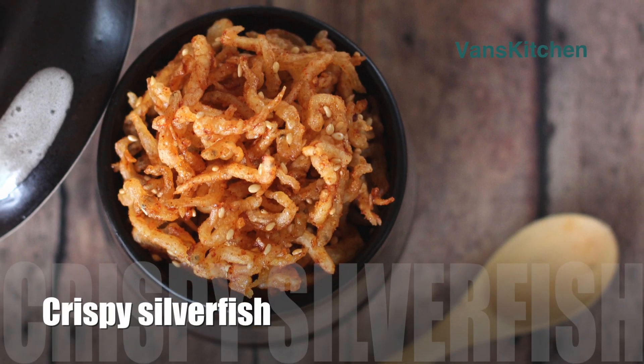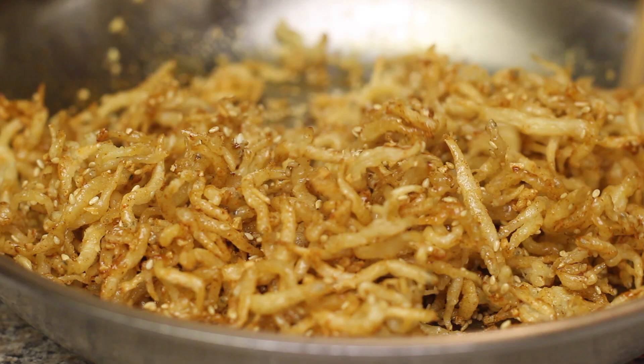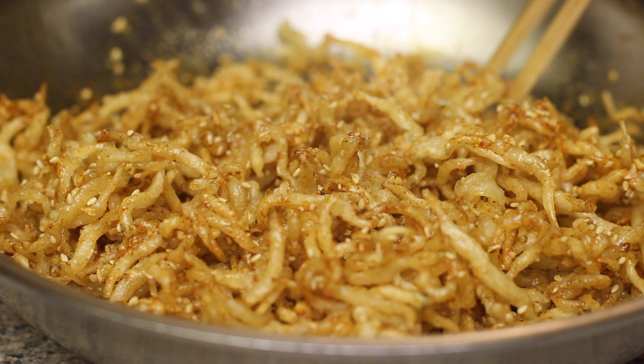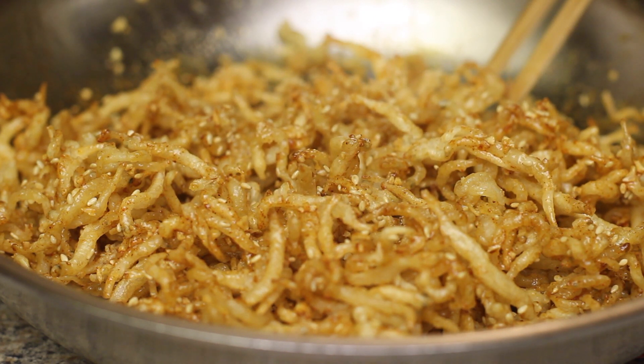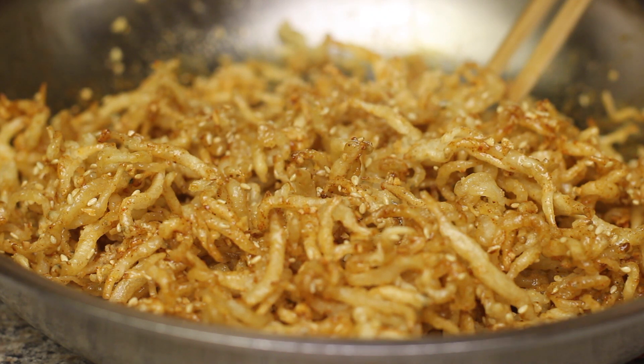Hi and welcome to Veng's kitchen. Today let's make crispy silverfish. These little whitefish are totally boneless. They're safe for children and great to serve as a side dish with steamed rice or porridge. They also make a fantastic snack to go with beer.